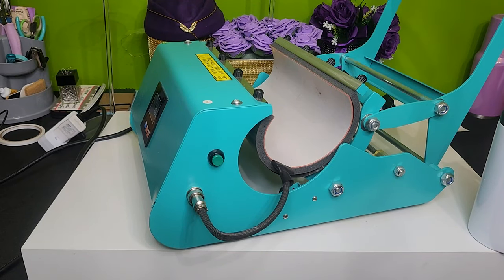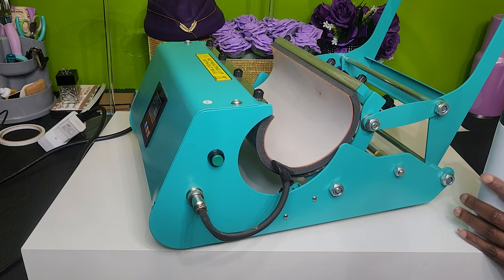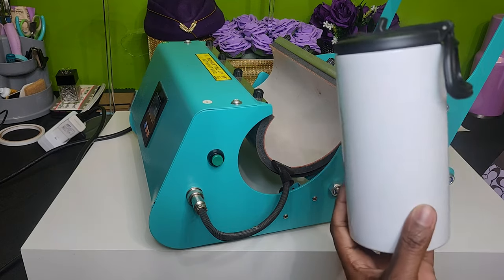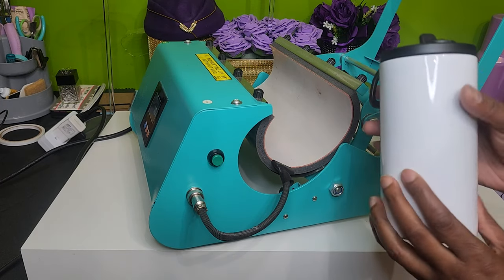Hi Crafters, this is Cassie aka The Crafting Chef bringing you a tutorial on behalf of This and That. For today's tutorial we're going to sublimate another product that I put in my 'I didn't know I needed or wanted' category, and that is this four-in-one can cooler.